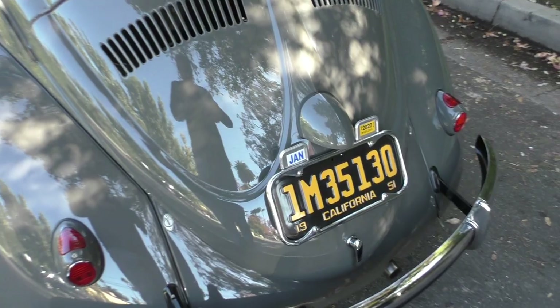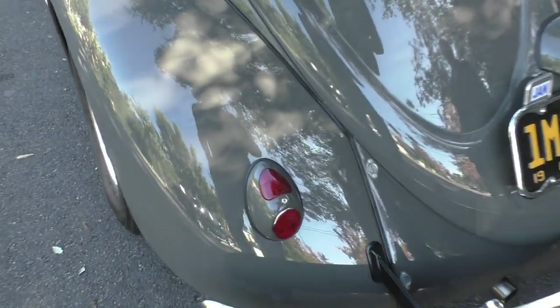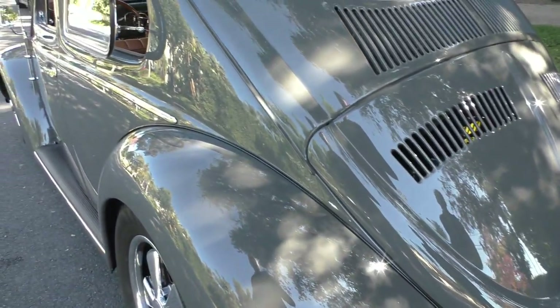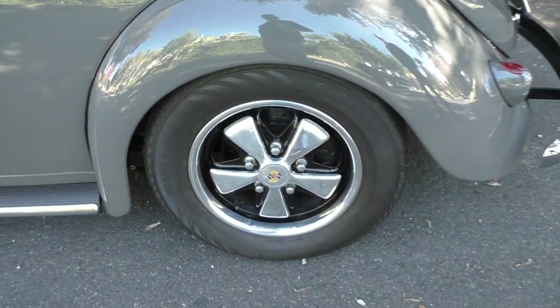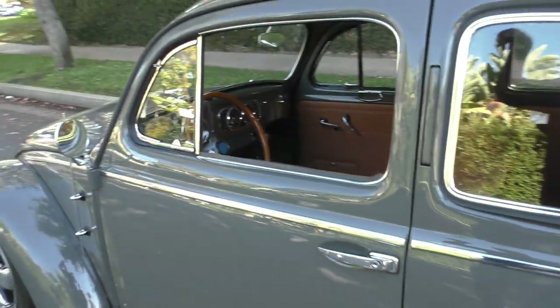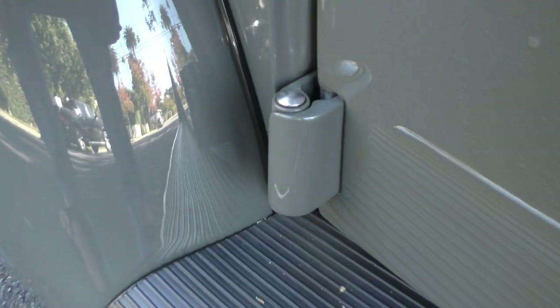The back window here has a Zwitter aluminum trim on the split. A lot of neat stuff on this car — I'm sure there's going to be the Volkswagen guy that sees more than I see. Again, the heart taillights. A lot of stainless hardware — you'll see stainless hardware throughout as we do the walk-around. It even has little stainless caps on the hinge pins here.